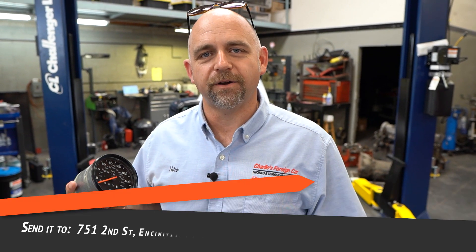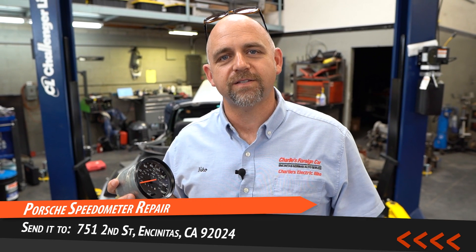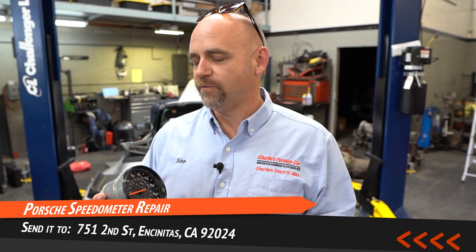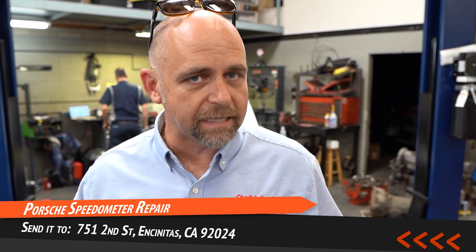If you have a Porsche speedometer that needs to be repaired, you can send it in to me. If you've seen my other YouTube videos, I explain how to repair the mechanical speedometer or the electronic speedometer — we've got lots of videos about them. If you feel like DIYing it, you could do it yourself; if not, you can send it in to me.